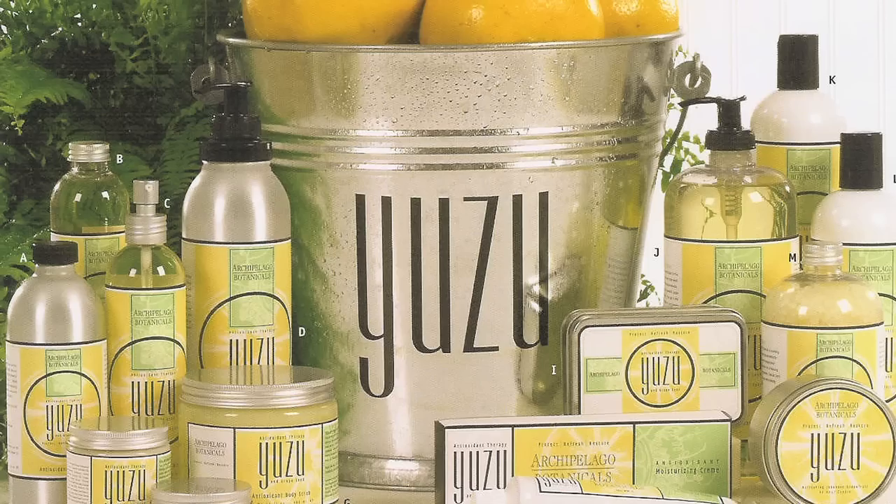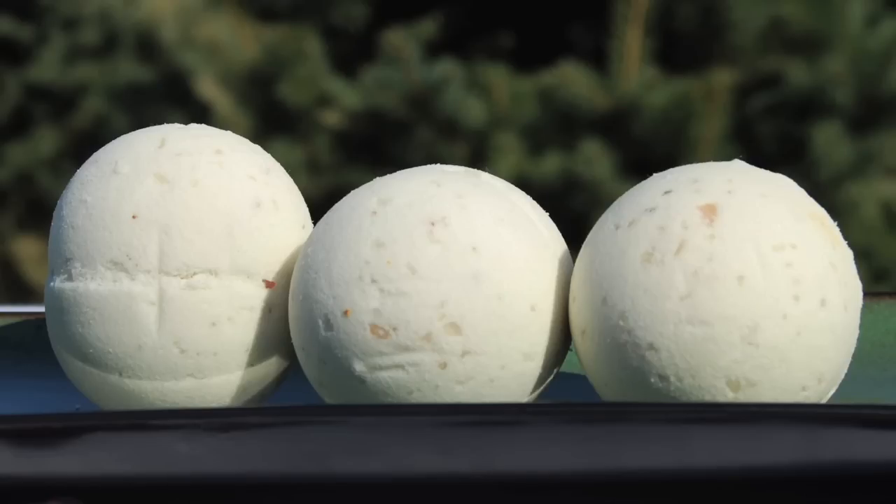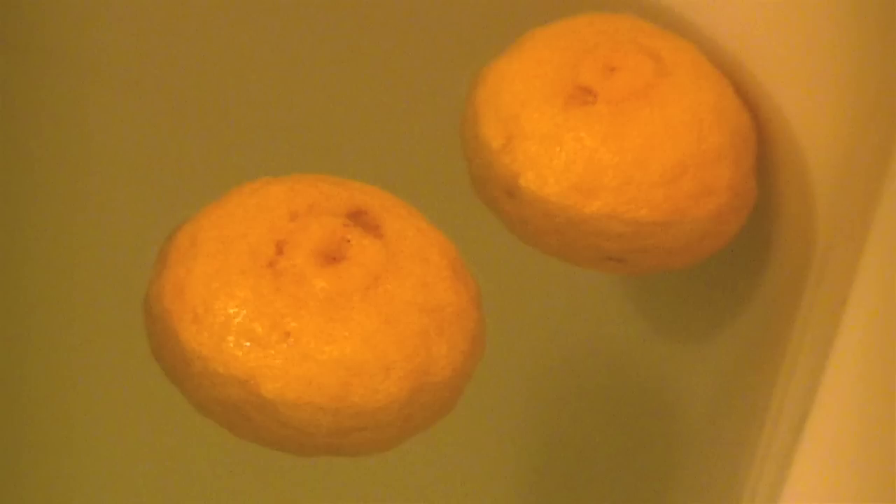It's loved so much in Japan that it's even used in aromatherapy. You can find Yuzu scented bath bombs and oils in Japan, and people even cut these things in half and let them soak into the water or let the half rinds float while you soak in the tub.